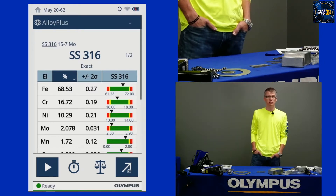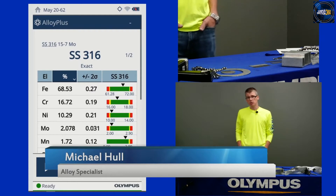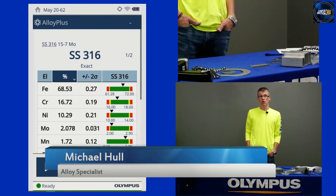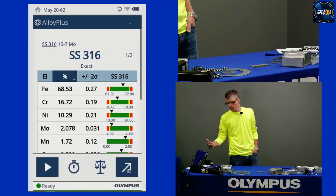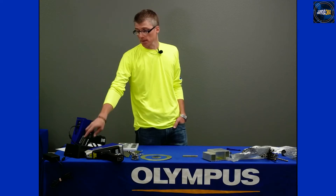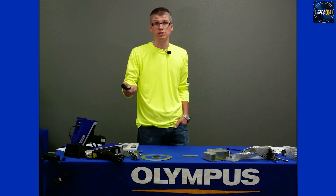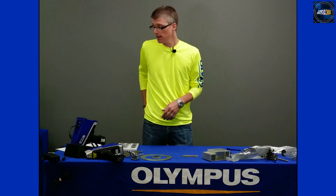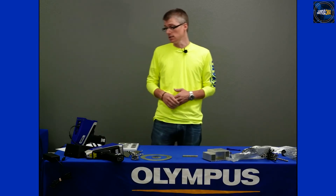We'll talk about some instrument considerations and some best practices for scrap sorting. The most important thing is to know your yard and your feed and what your objectives are. From an instrument standpoint, we'll start with typically when you come in in the morning — the instrument is going to have been charging overnight, either in the docking station, or you can get external battery chargers. I like to take an extra battery with me when I go out into the yard. You can get several hours of testing on a single battery, and fortunately you can recharge a battery faster than you can drain it. If you're going to be out in the yard for several hours, it's nice to have that extra battery so you don't have to go back to the shop.